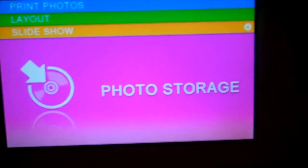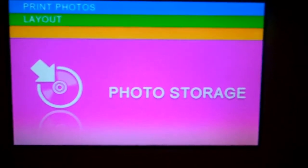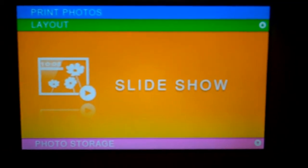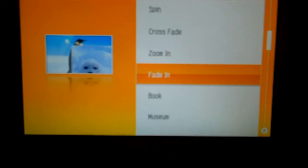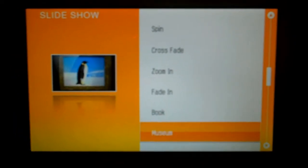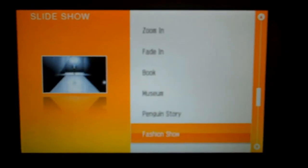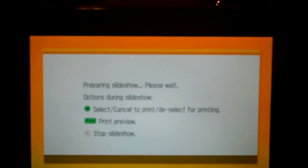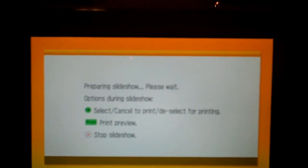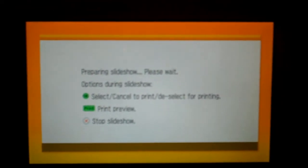The slideshow feature has 12 different unique and entertaining slideshow formats that you can choose from. You can do the spin, the crossfade, you can do a book style. My favorite is the clock and slideshow — I think it's really neat. It displays a clock, the date, and it also does a slideshow of your photos.